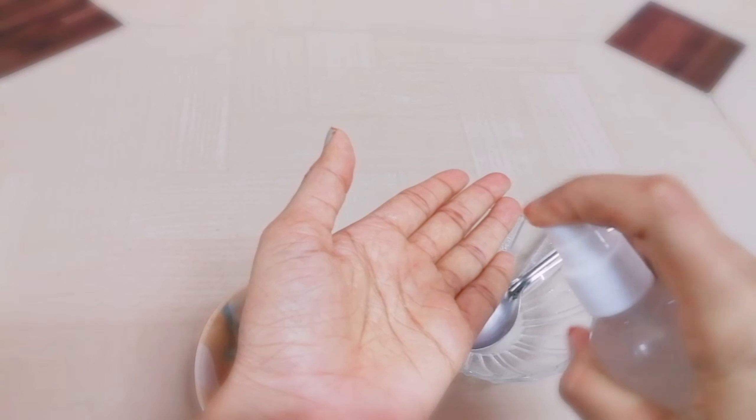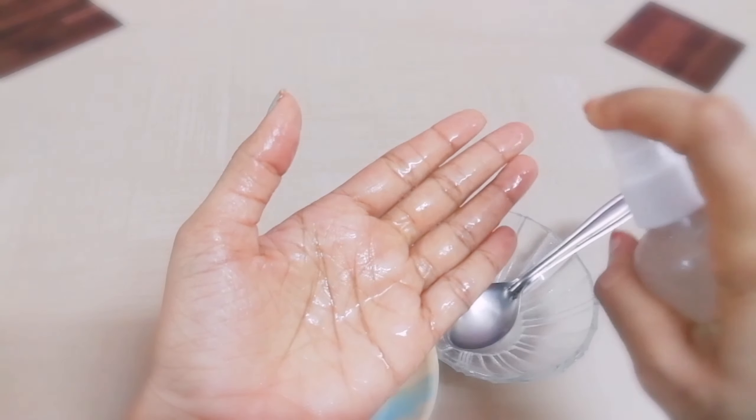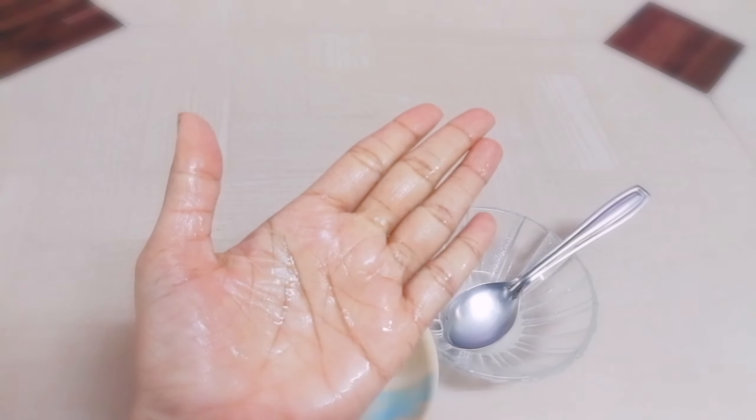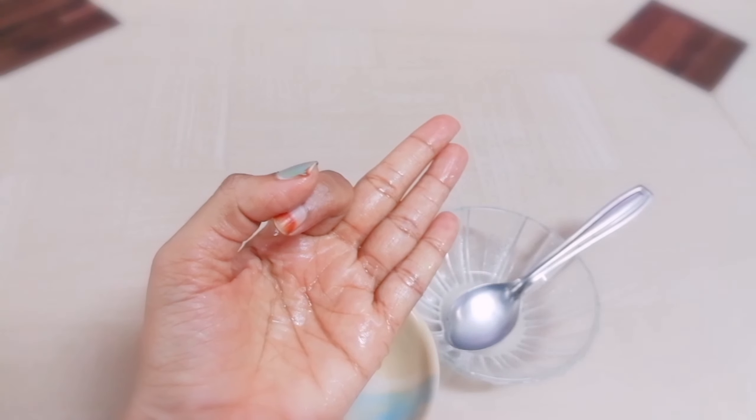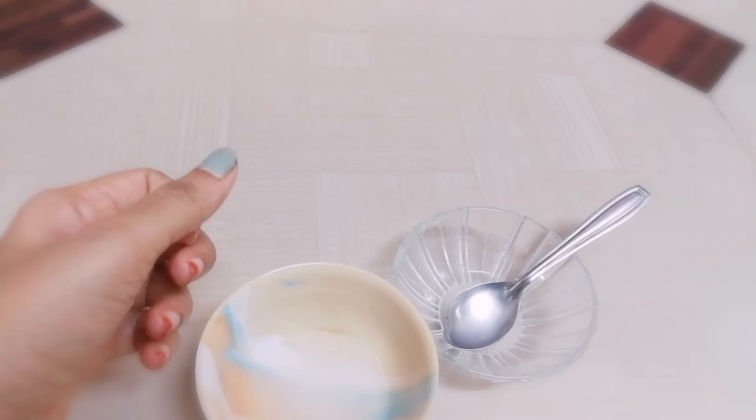So guys, this is the rice water morning and night routine — 2 times per day for 3 months. It's 7th August, so after 3 months we'll be back with results. Thank you guys for watching!